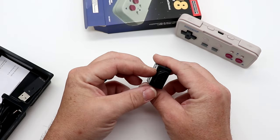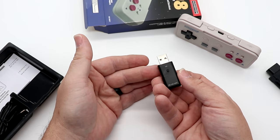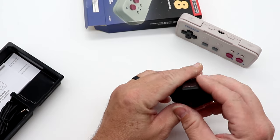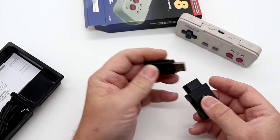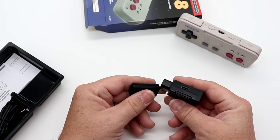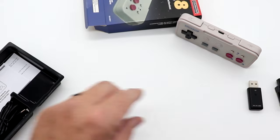Here is the dongle for the NES, and then the V2 USB dongle. These do have ports on the side. You won't need one on the USB port because you can just plug it right into a computer. So if and when there are firmware updates, you can easily update the firmware right through the side.